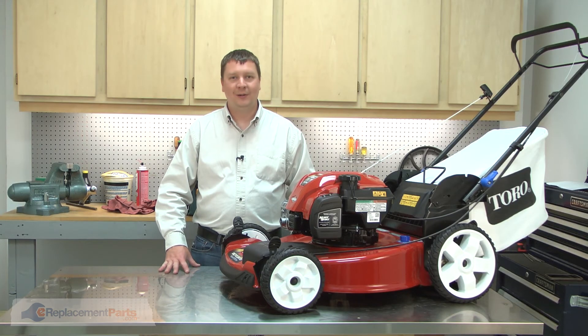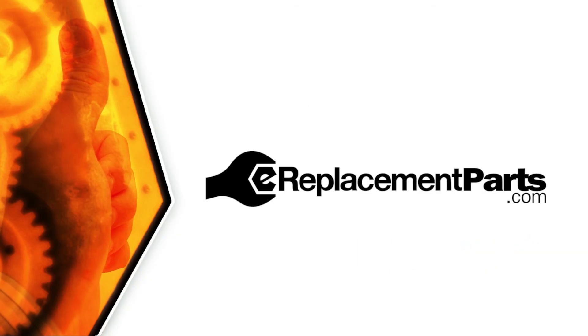That's how you can install a new wheel assembly on your lawn mower. Be sure to check back often for new videos and expert advice. If you found this video helpful, give us a thumbs up and leave a comment.